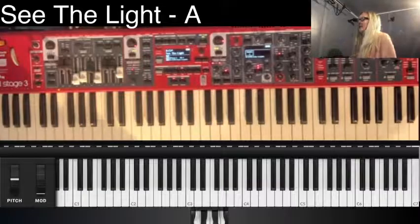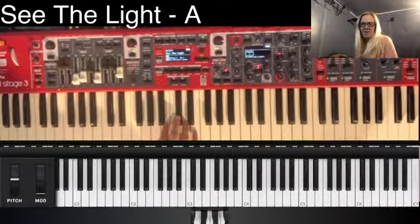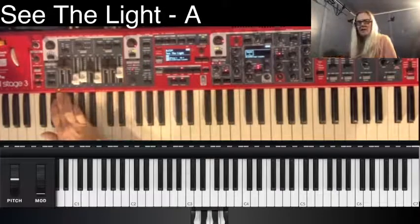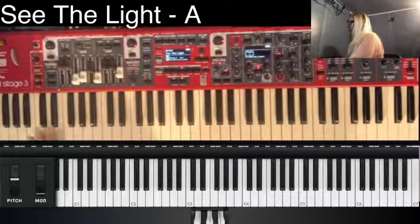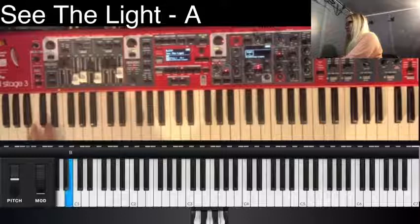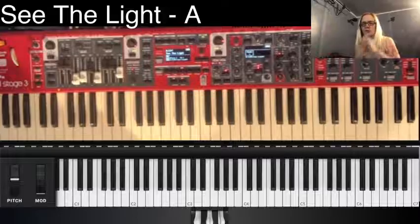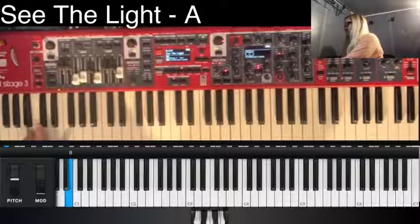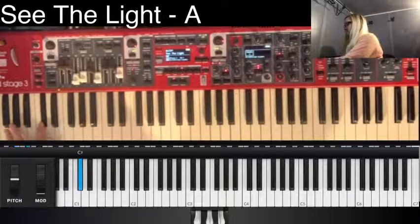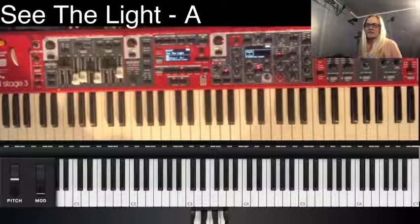Let's look at how the Nord is set up. The song is super easy to play and there is no mod wheel effect on the Nord for this, but there is a split point down here at the low end which has — maybe counterintuitively — the high string patch for that interlude part, and we also use it at the bridge with a different pattern.